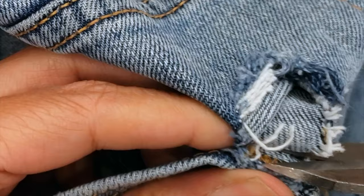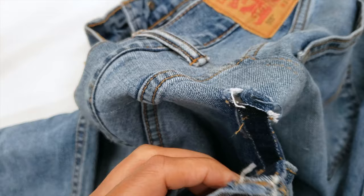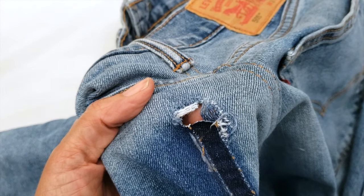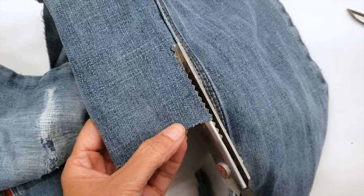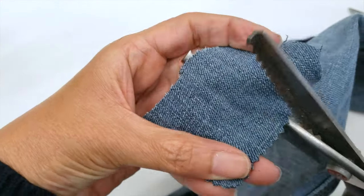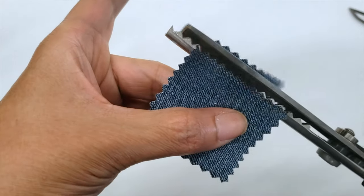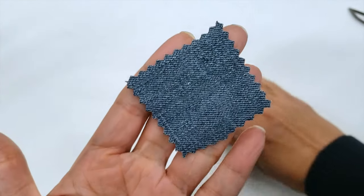After I open the rest, I'll cut out the little part that is attached. So I have a full hole and I will take a piece of denim and I will cut a piece using my pinking shear scissors. I do that zigzag to prevent the back from unraveling.